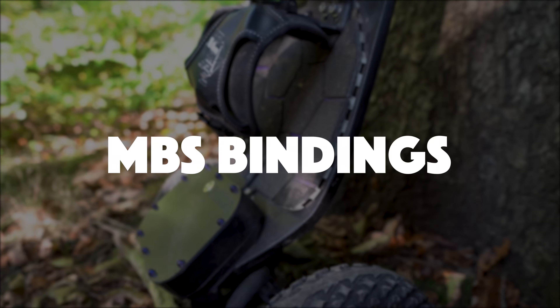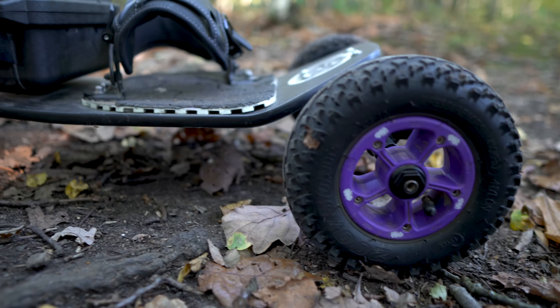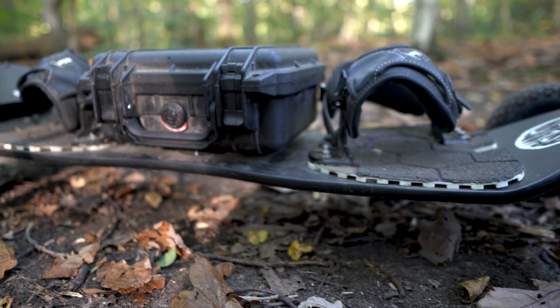I wasn't really looking forward to the bindings — I just thought bindings are bindings. My Tramper bindings were fine until I tried the MBS bindings, and they are like little pillows for your feet — so comfortable. I don't think I could ever go back to anything else. What's great is that they mold to your feet over time. My advice: set your heel strap where it needs to be and only open the top strap, so you can adjust pressure without worrying about foot size.